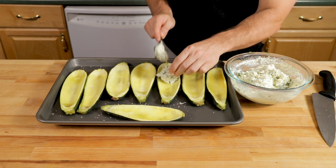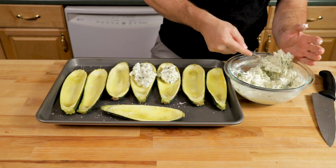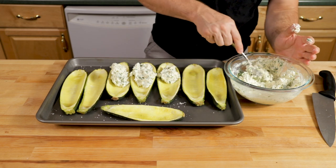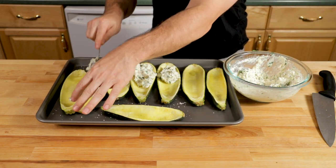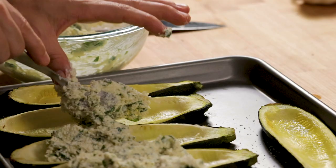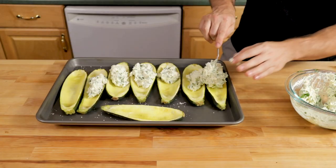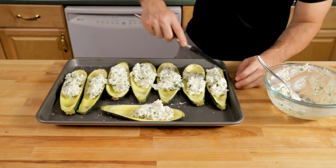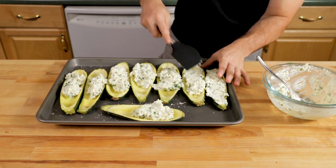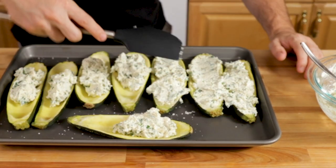I'm spooning a couple tablespoons into each — maybe about a quarter cup — trying to evenly distribute it. If you don't have enough stuffing, you can just add a little more ricotta; you don't have to match all the other ingredients. I'm spreading the stuffing with a silicone spatula, which works well because it doesn't stick.